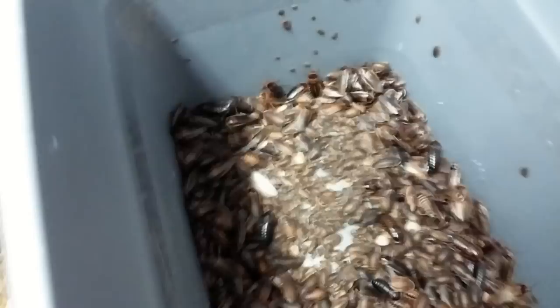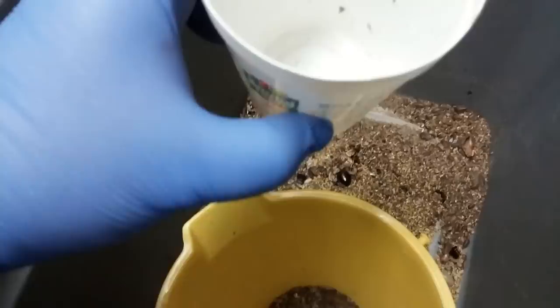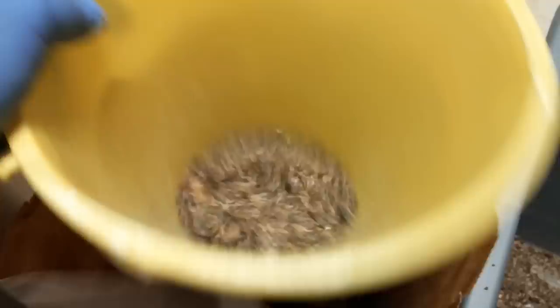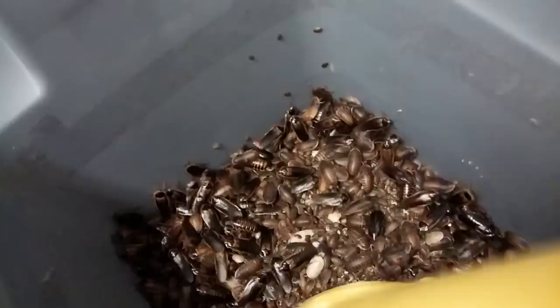Here's a short clip showing how I separate the poop and excess food from the babies. I just scoop this up, pour it in here, do a couple scoops. Check the cup to make sure there's no babies on it anywhere, then set the cup outside the container. I'll pull this up, then transport it into a paper bag and shake it loose.